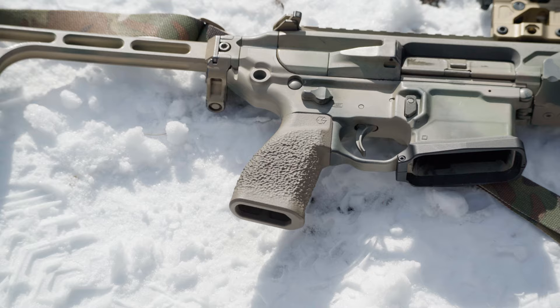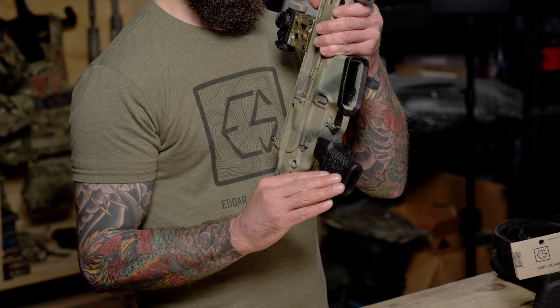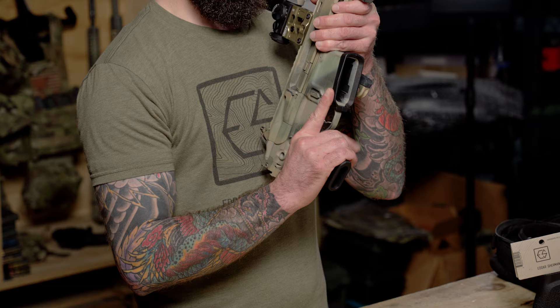3D printing allows us to design the grip in ways that you can't do with standard injection molding. It allows us to do the same 360 texture that we had on the original Granite Grip. The front of the grip is flat with chamfered edges, which allows for a more ergonomic feel but also a more consistent feel when you're mounting the rifle.